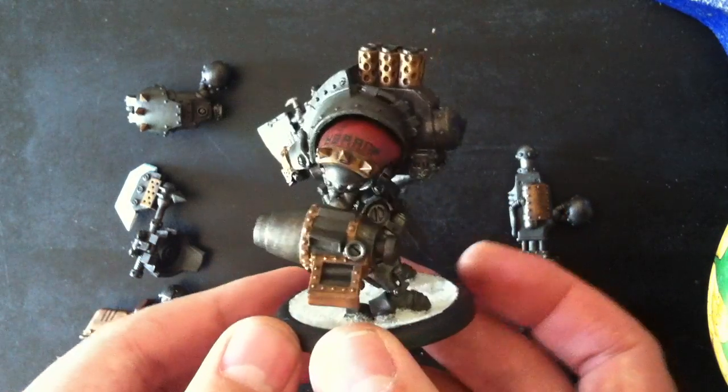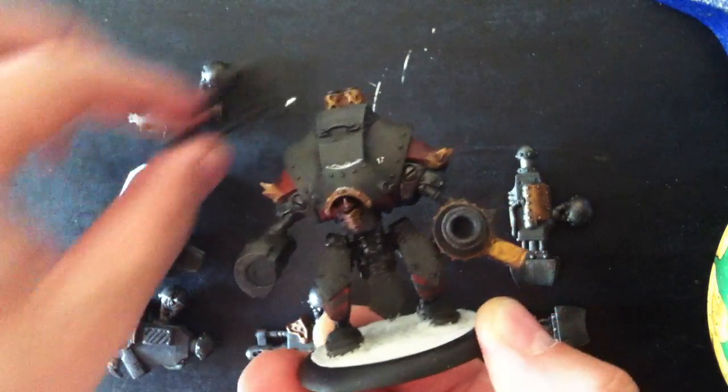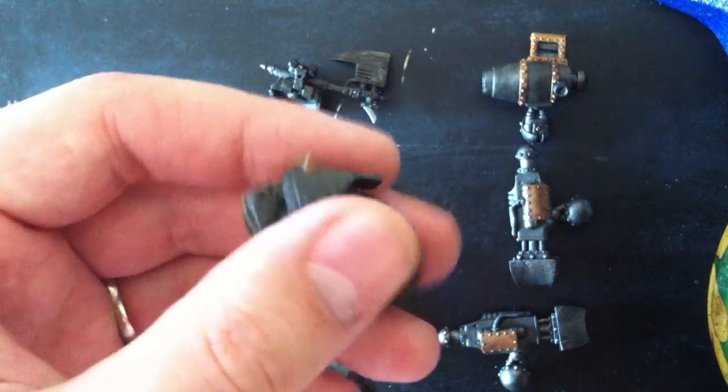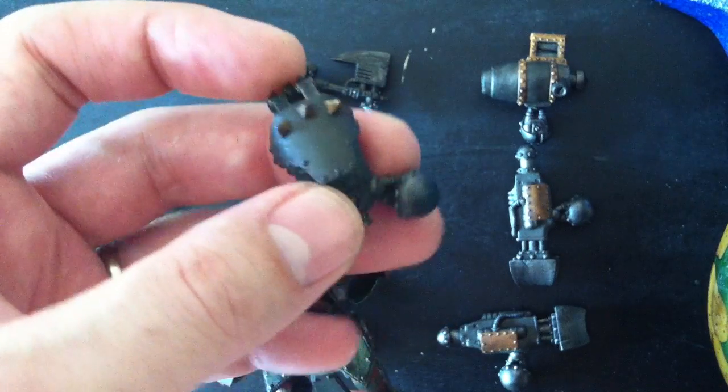Now if I didn't mention it before, you will need 12 magnets to do this. That'll get you a magnet in all the places that you need to. The other arm for the juggernaut, as a side note, does come in two pieces, but you will never need to put anything other than this fist on there, so you can just glue it together.